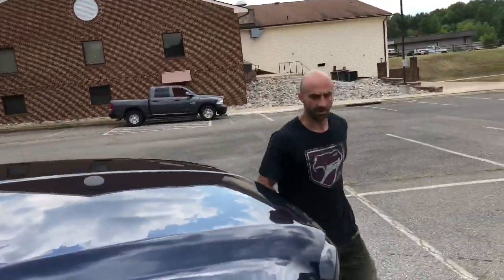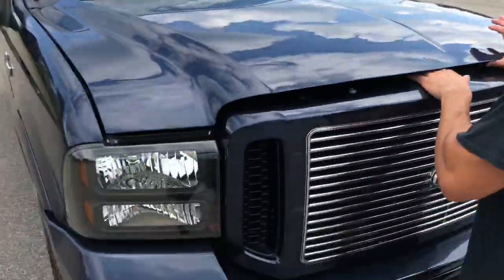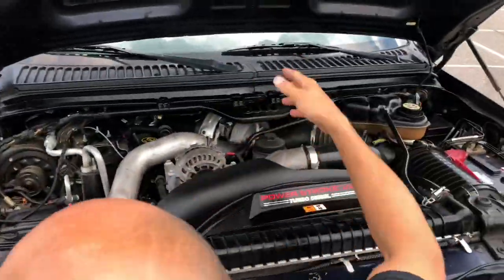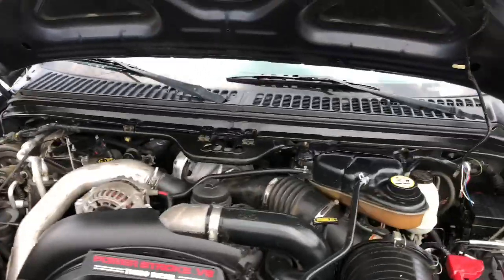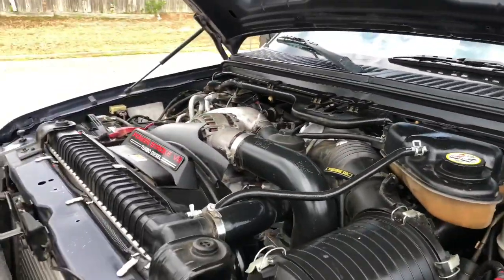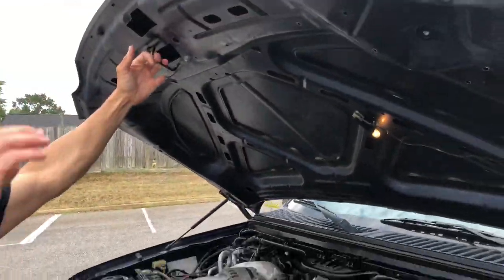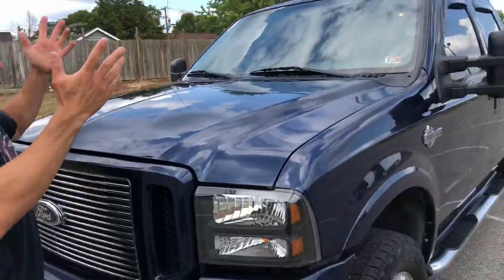Showing you under the hood — the Harley blackout headlights look great. Under the hood it's a gorgeous 6.0 Power Stroke setup, nothing out of the ordinary, not studded or anything like that. Clean as hell.